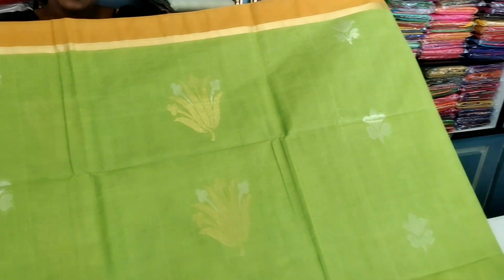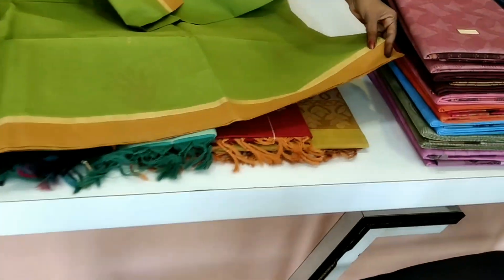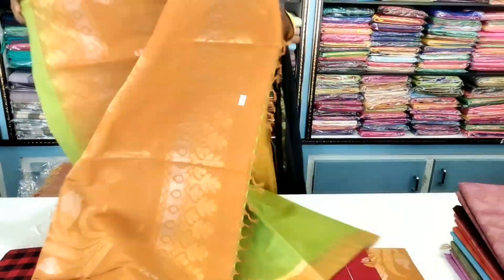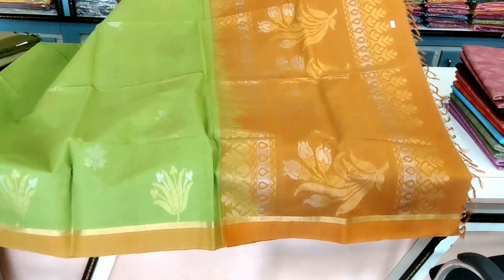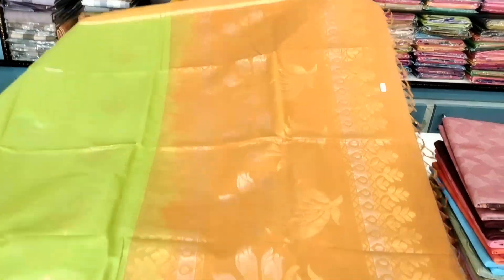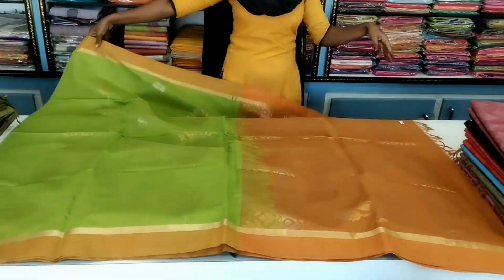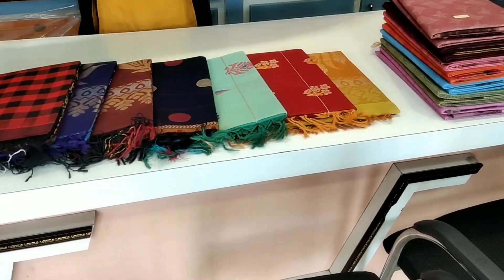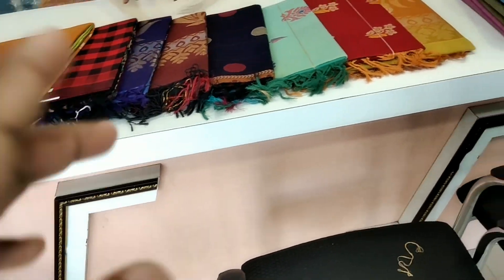This is the one handlooms, with a green and yellow color combination. This is the cotton saree.